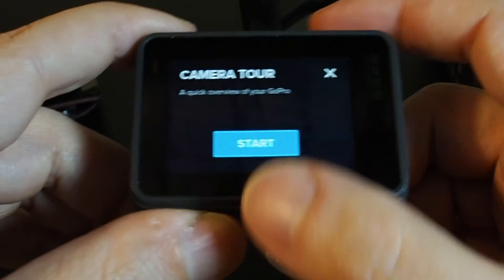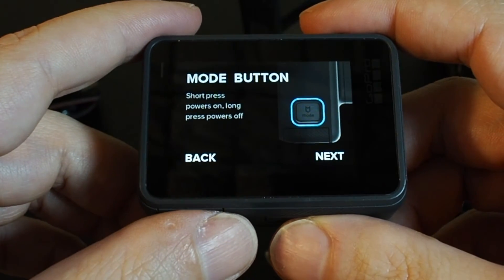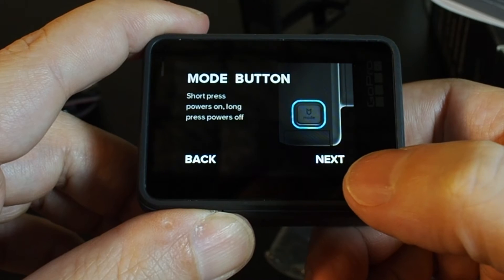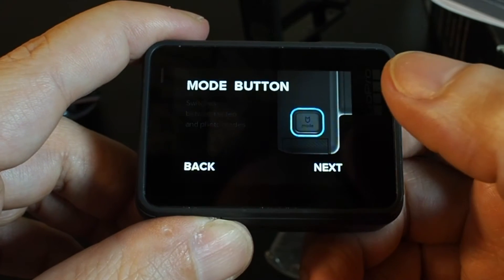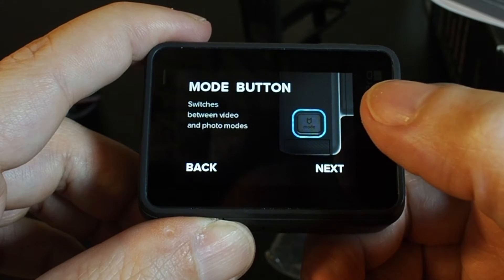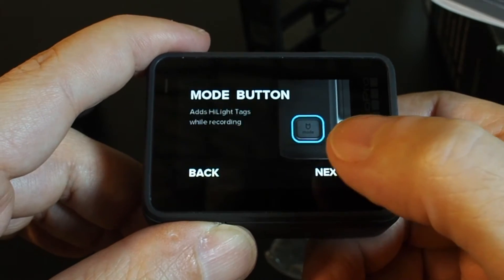Let's try the tour. The mode button — short press powers on, long press powers off. Mode to switch between photo and video mode. This is basically the same as the GoPro 4.